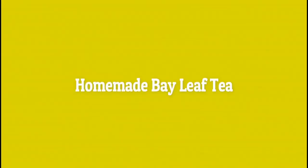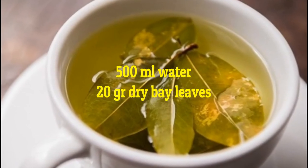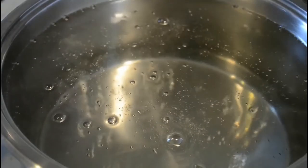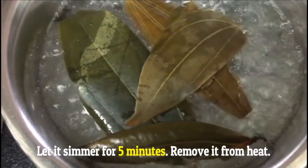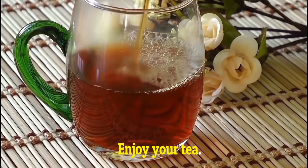Homemade bay leaf tea recipe. You'll need the following ingredients: 500 ml of water and 20 grams of dry bay leaves. Bring the water to a boil, add the bay leaves, and let it simmer for 5 minutes. Remove it from heat and leave it for 10 minutes. Enjoy your tea.